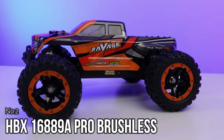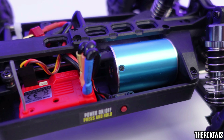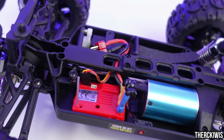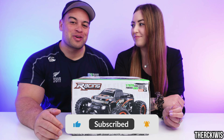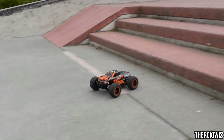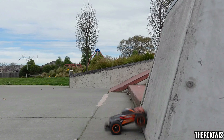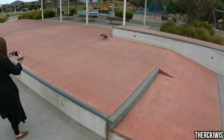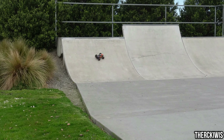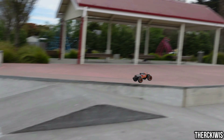At the number 2 spot we have the excellent Hiboxin, or HBX, 16889A Pro, which has been one of the most popular cheap ready-to-run RC trucks you can currently buy. I own the brushed version and I've never actually tried the brushless version, but everyone I've spoken to says the same thing — this truck is epic. I want to say a massive thanks to the RC Kiwis for allowing me to use their amazing footage here, and as you can see, it is epic.